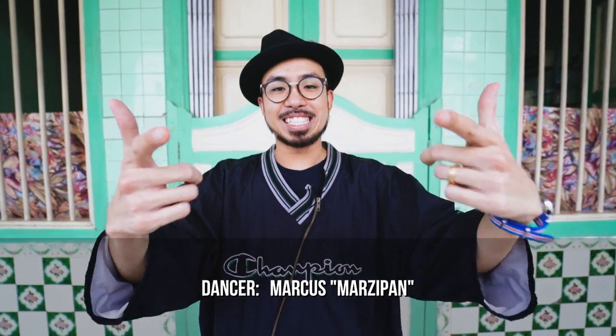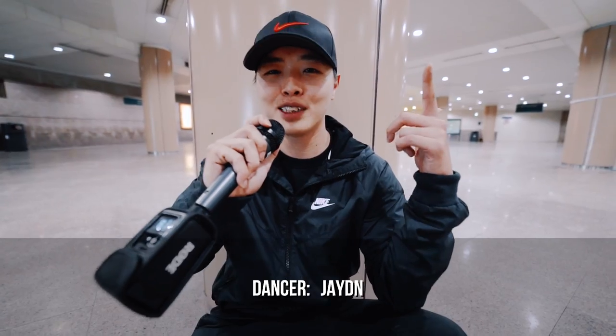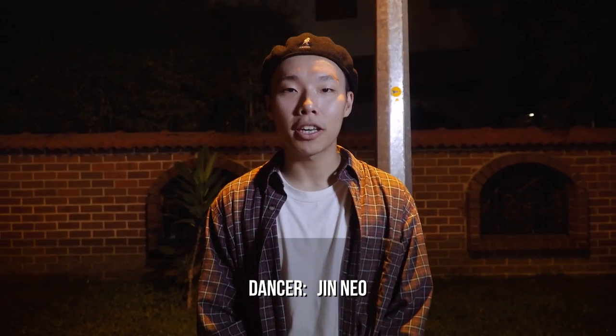Sup guys, this is Zaya Ha, you're watching Kick and Step. Hi, I'm Marcus Mazipan and you're watching Kick and Step. My name is Kyung, aka 2K, and you're watching Kick and Step. Yo, what up? This is Jin from Checker Minds and you're watching Kick and Step. Hi, my name is Jin and you're watching Kicks and Steps.